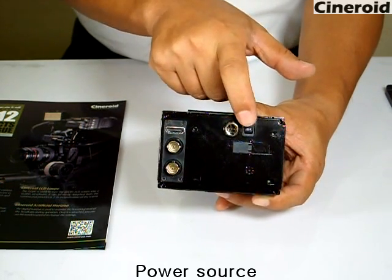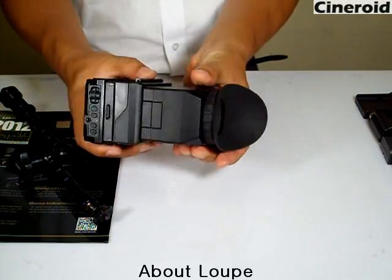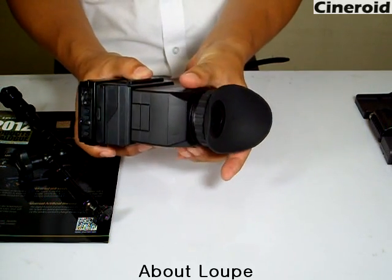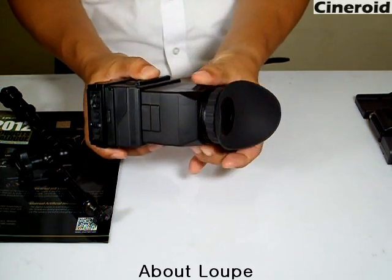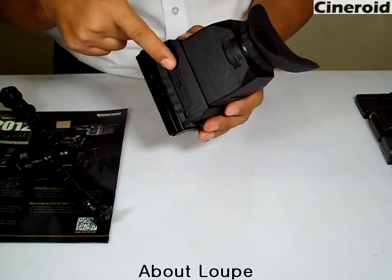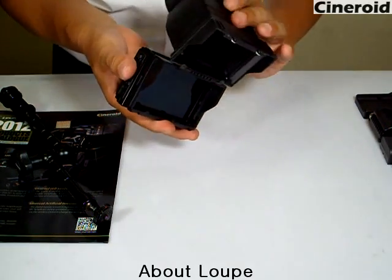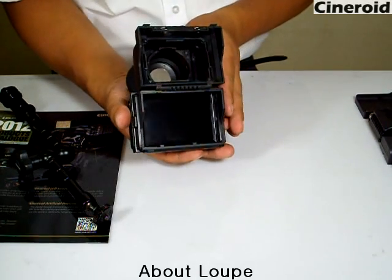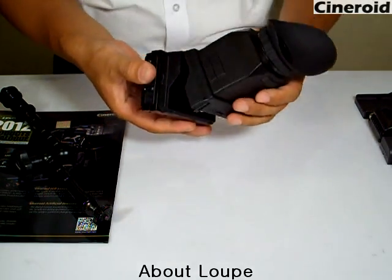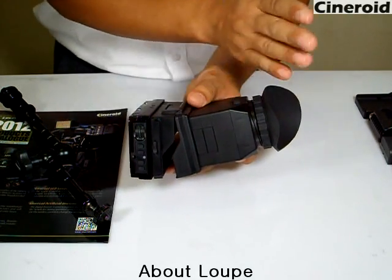This is the power on/off switch. You can adjust the diopter using this control. You can also flip up the loupe using this knob — it slides, and you can flip it up like this.